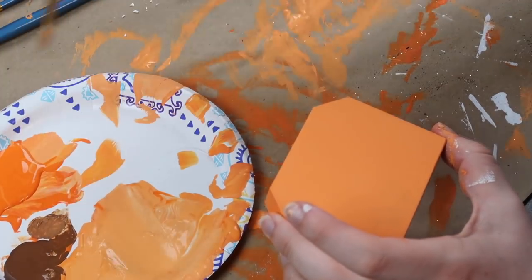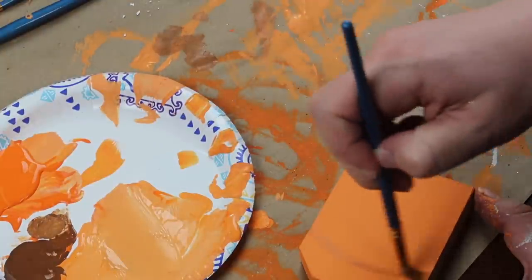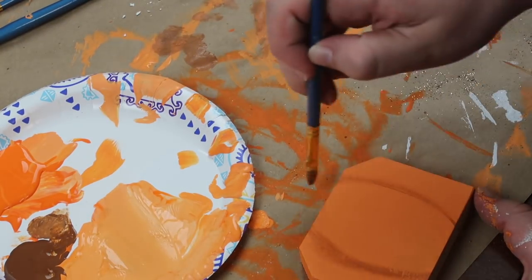I took a little bit of brown acrylic paint — you can use whatever color you want — and dry brushed on some grooves to the pumpkin.